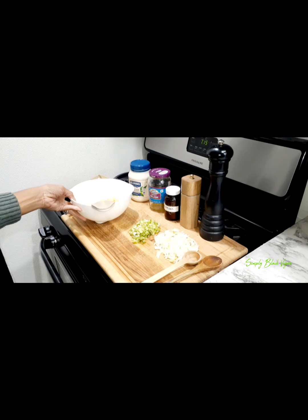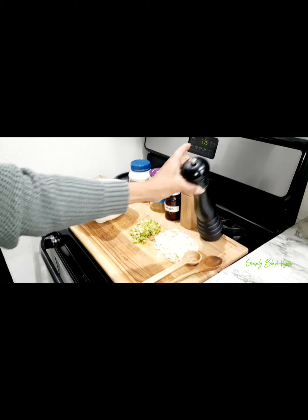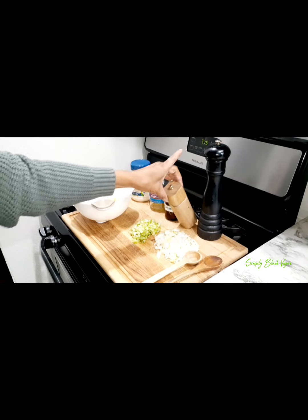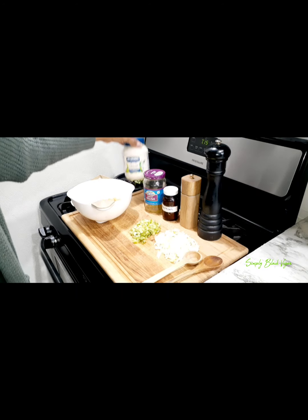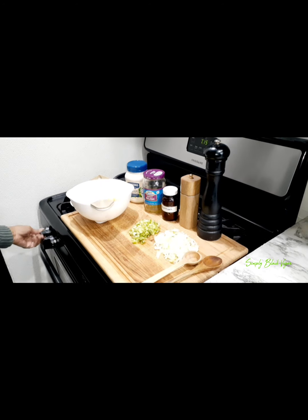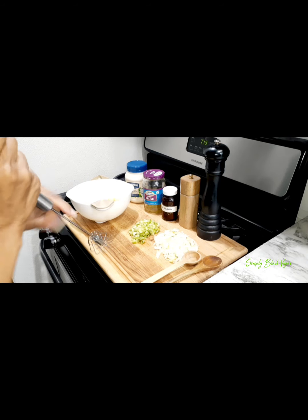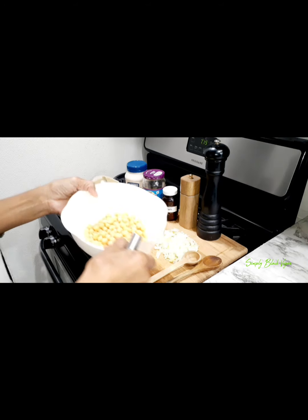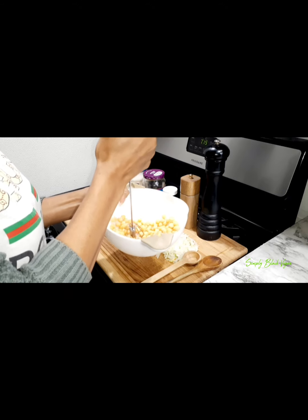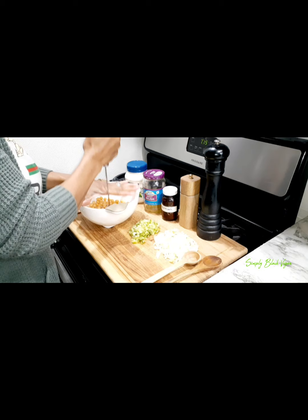Hey guys, welcome back to Simply Black Vegan. Today I'm going to show you how you can make your own tuna fish by using chickpeas, which are garbanzo beans. You're going to need a few items: vegan mayo, some relish, paprika, Himalayan salt or black salt, pepper, celery, and onions. I already chopped up my onions.